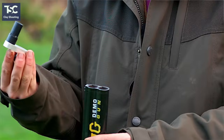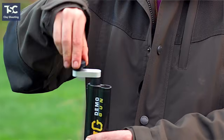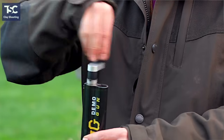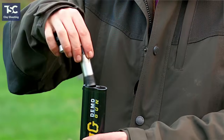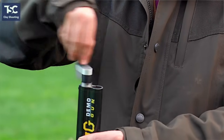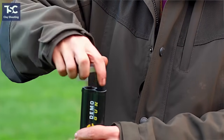If you want to change your multi-choke, you need to get your multi-choke key. Put the key into the end of the choke and unwind the choke out of the end of the barrels. Once you get it out you can pull the choke tube all the way out. Then replace it with the choke you want, pop it back in, wind it all the way back down, and always make sure it's tight — and there you are, you've changed your multi-choke.